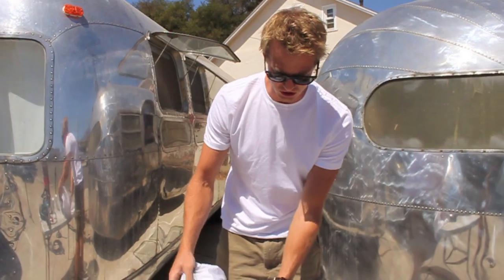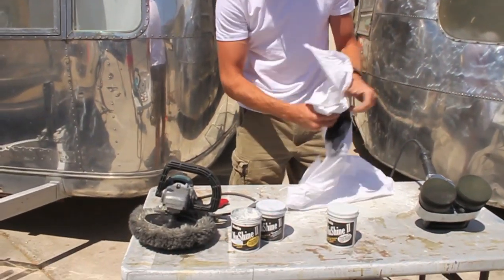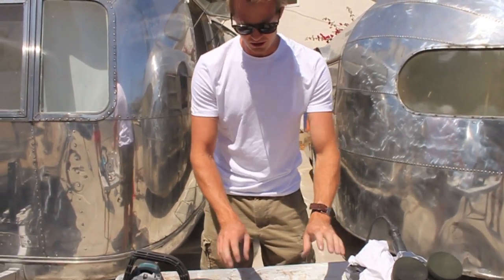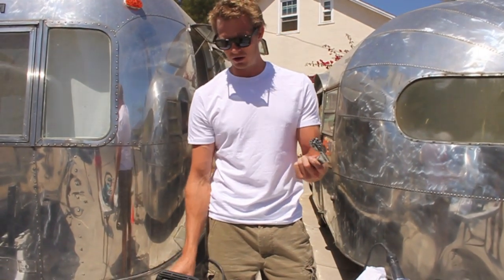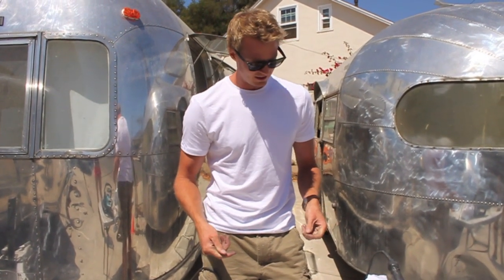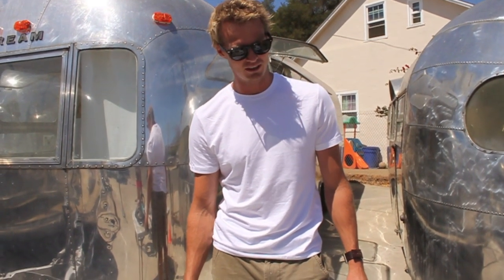So these are the tools that you'll need: the Cyclo random orbital polisher, 100% cotton — which is just a bed sheet — your NuVite polish, your rotary polisher, and a spur. I would not recommend wearing a white shirt like I am today. You're going to get pretty dirty doing this, but it's a lot of fun. It takes a lot of patience and we'll see you in the next episode. Thanks.